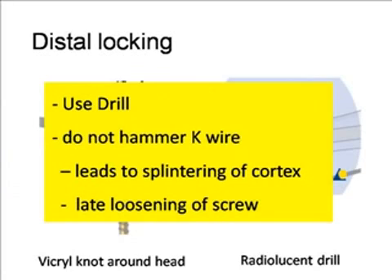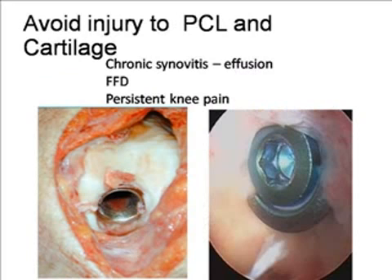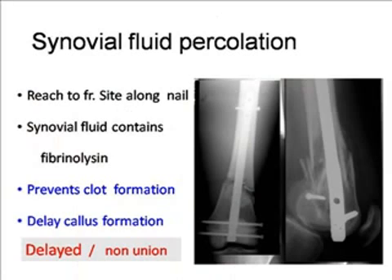We have different options for distal locking — at minimum two screws distally, which can be 4.5 or 6.5 mm. Alternatively, a spiral blade plus one screw can be used. The spiral blade has a better hold in distal osteoporotic bone as it covers more surface area of the cancellous bone. An end cap is absolutely important in this intra-articular nail, as it gives additional support to the distal screw and provides more rigid fixation distally.